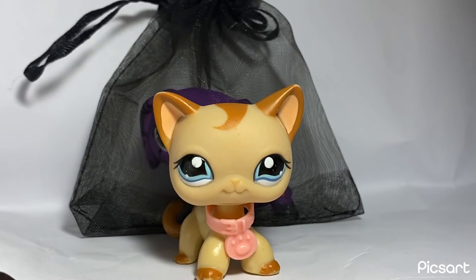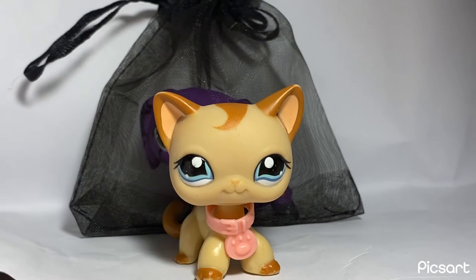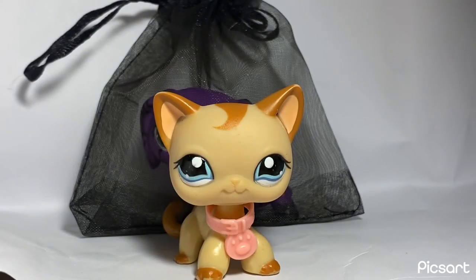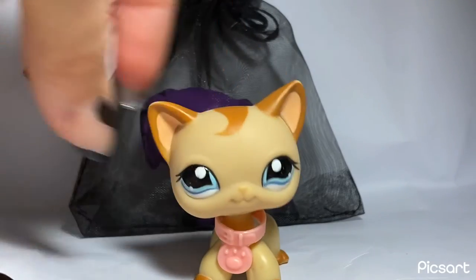Some purple earrings, these two soft collars, and these three beaded collars that I made. This one's just black seed beads, this one matches the color scheme of the pet, and this one is Halloween colored. I always try to pick extras that fit the theme of the pet and the color scheme.